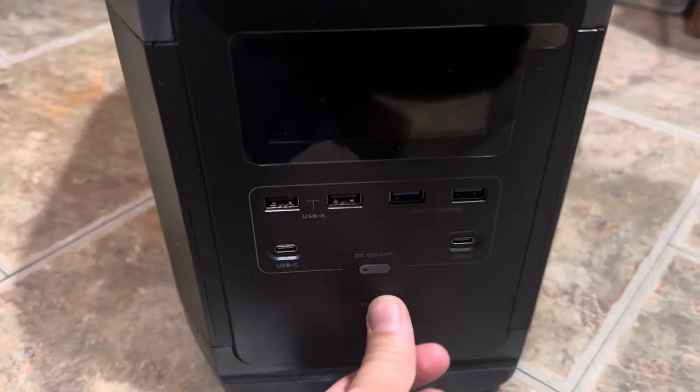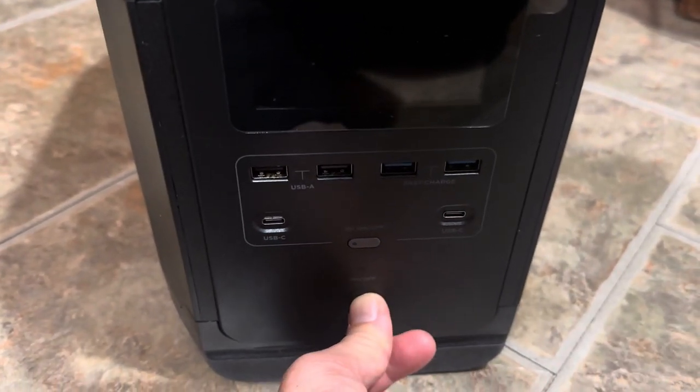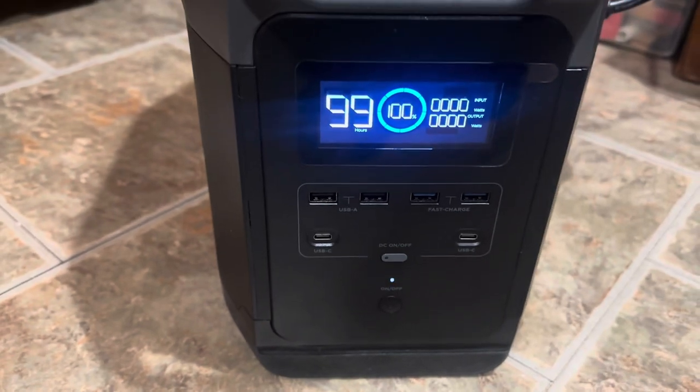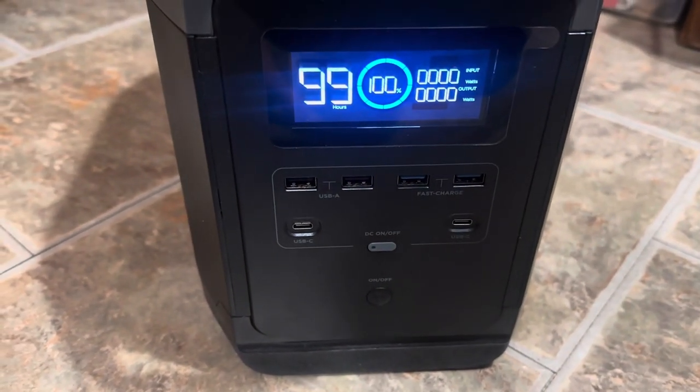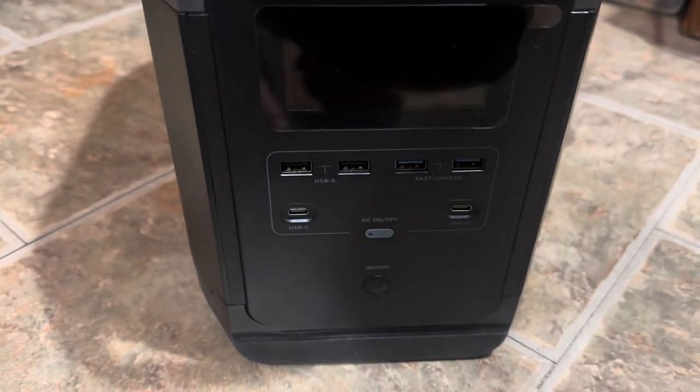That doesn't light. This lights for a moment and won't stay on. So I can't get any of the USB ports to work — they're on the back.